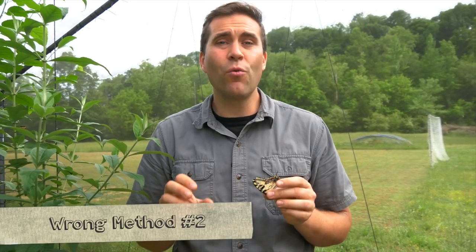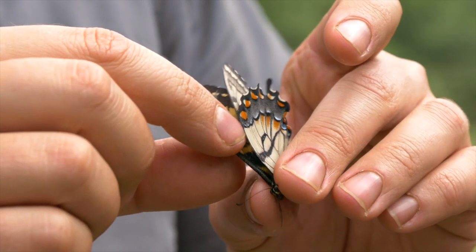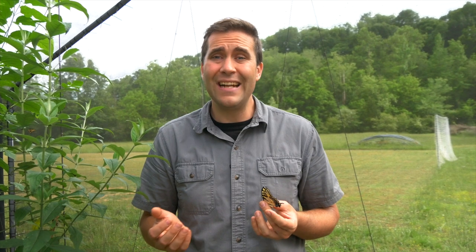The next way you never want to hold a butterfly is by one wing — that's literally the worst thing you can do. If you leave one wing free, what happens is that wing will try to flap with the other, and it's incredibly easy to crack a wing or damage the muscles as the butterfly tries to flap and get away.